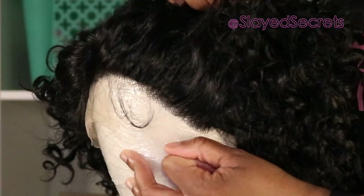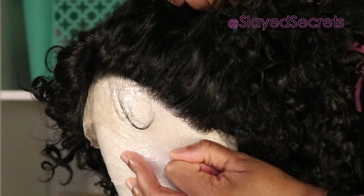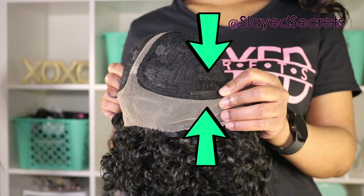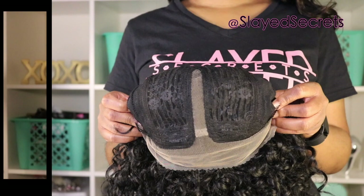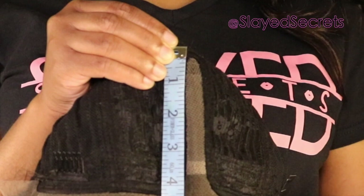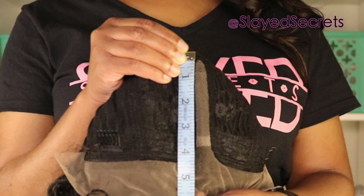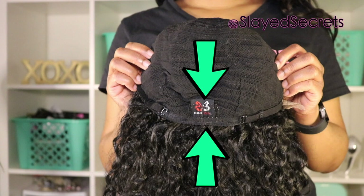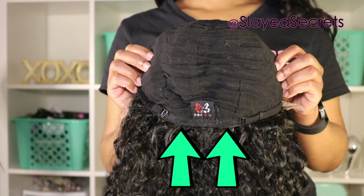Looking at the inner structure: they give you two wig clips on each side of the part at the front of the wig. The parting space measures about five inches deep — from the front hairline all the way back to the end of the lace part closure. The back of the wig cap looks pretty breathable, with a wig clip at the very bottom, two drawstrings, and belt loops to adjust the cap size.